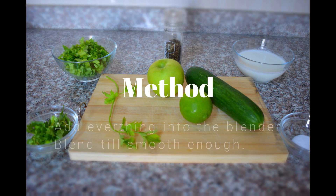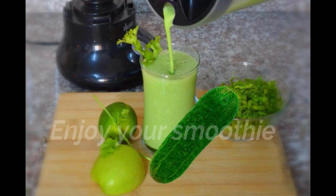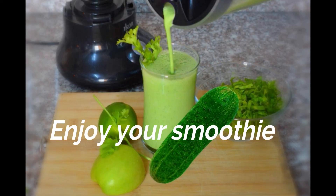The procedure is pretty simple. Just shove everything into a blender and blend it to a smooth consistency. And there you go — your smoothie is ready.